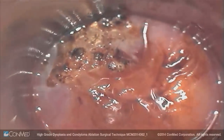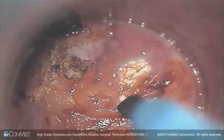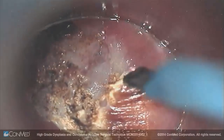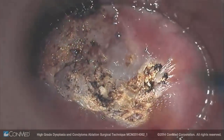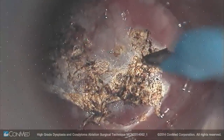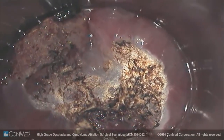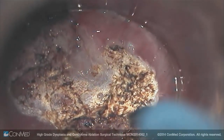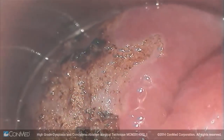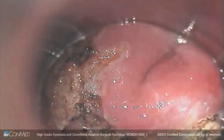Now I'm going to reposition the scope more towards the anterior aspect where the high-grade is thicker. You can see these submucosal vessels coming through right there — that's the depth I like to go to. You also see these little dots right here; these are probably the abnormal vessels that were causing the punctation, so I want to destroy those and get through those vessels.